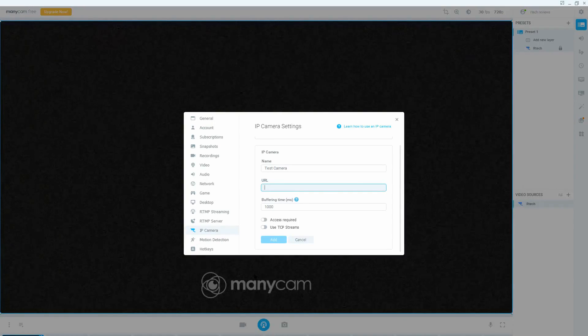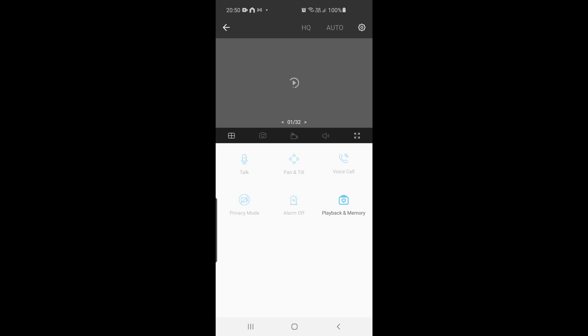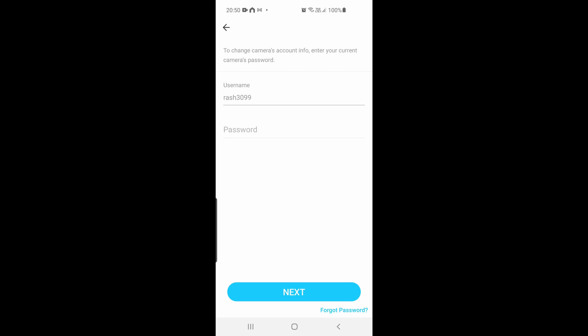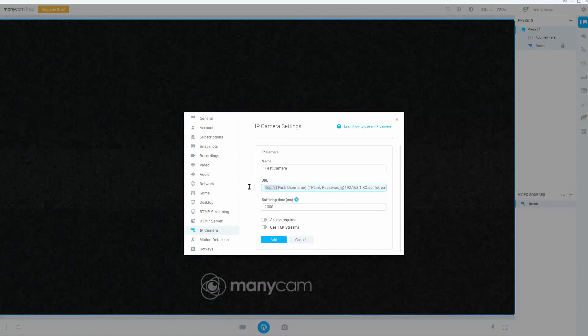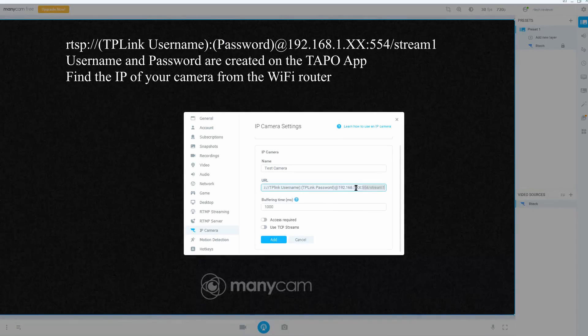This is where it gets a little tricky. Go back to your TP-Link app, go to camera settings, then advanced settings. There you'll get an option to add a username and ID — create a username and password of your choice and remember it. Then in ManyCam, add an IP camera and enter the RTSP URL in the format shown. Add the same username and password you set in the app, and find the IP address assigned to the camera on your router page and add that too.